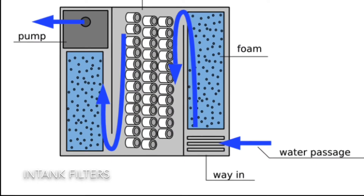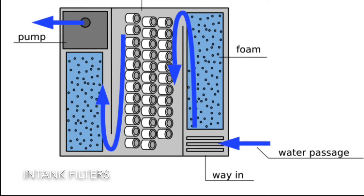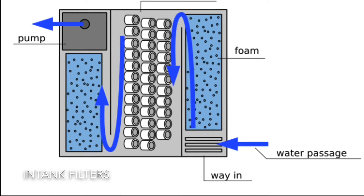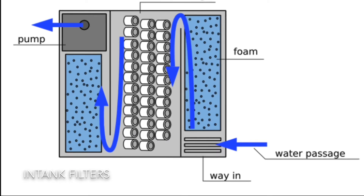As you can see from the diagram, water is sucked in and passes up through the first foam, which is typically a coarse foam — your mechanical filtration — that takes out the waste like poop and uneaten food. It then passes through ceramic rings, which is unusual to see in a typical in-tank filter, as they have very limited biological filtration. There's then a second stage as the water comes out, which can be a polishing pad or chemical filtration such as activated carbon.